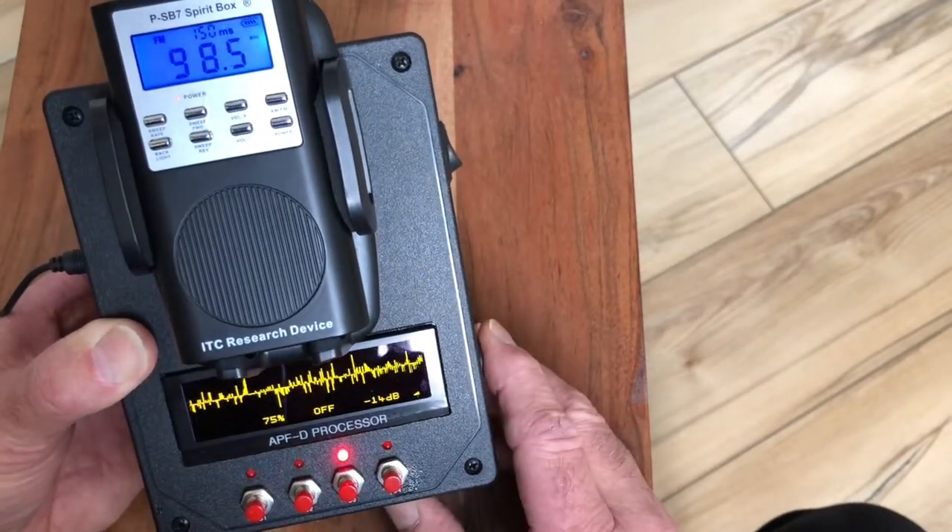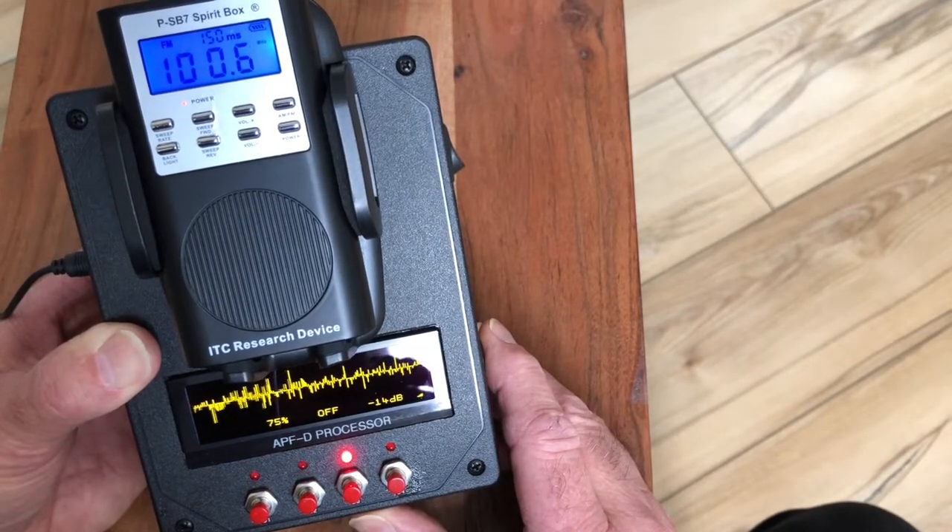Dropping the noise gate down to minus 14 dB.